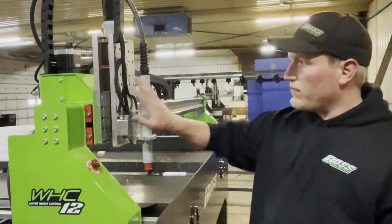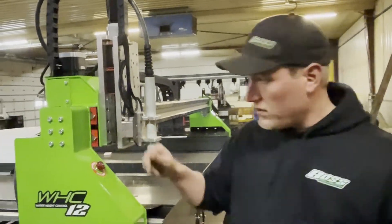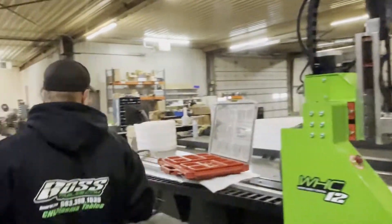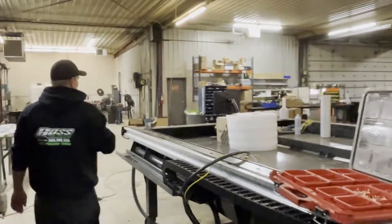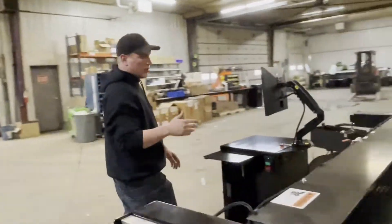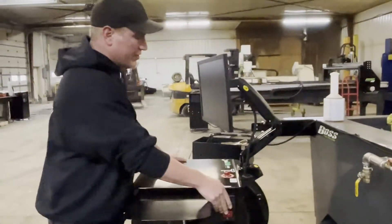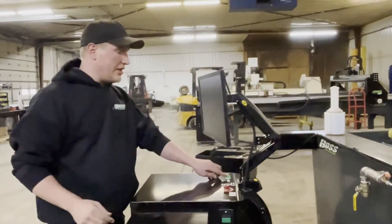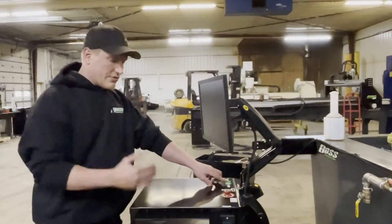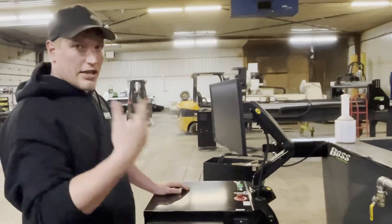We've got our torch on, we know what that wire is for, and our e-stop switches are not depressed. To turn your controller on, you're going to hit this green button. When you hit the green button, this light will come on letting you know that your controller has power, and that gives power to your motors and allows you to run the table.